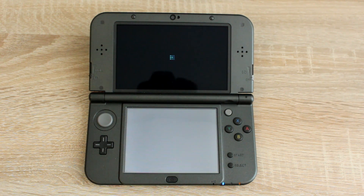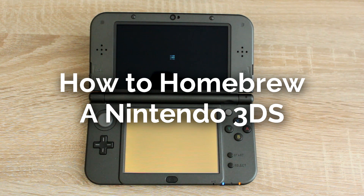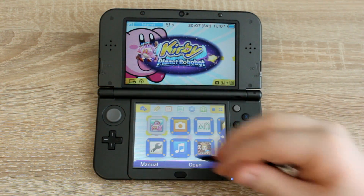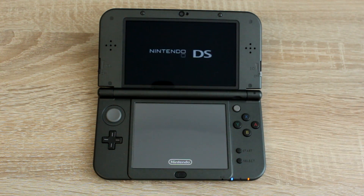Hello everyone, my name is Jack Sorrell and today I'm going to show you how to homebrew your Nintendo 3DS. Remember, this only works on firmware versions from 10.6 to 11.0. To check your firmware version, open system settings and the firmware version will be displayed on the top screen.